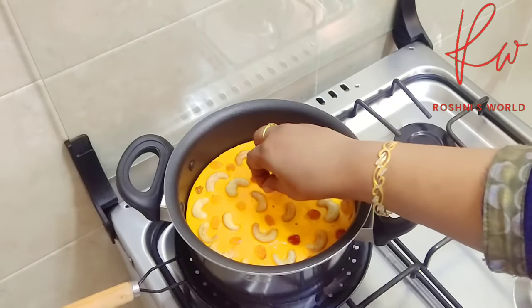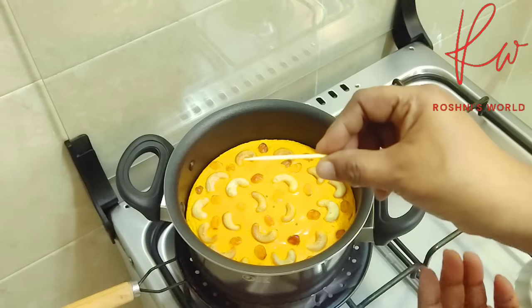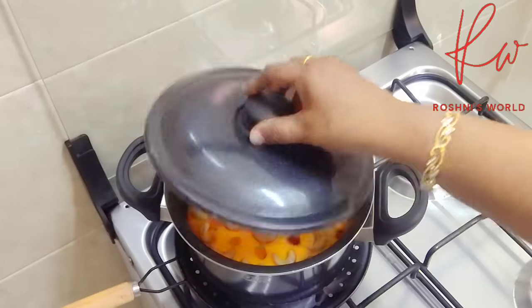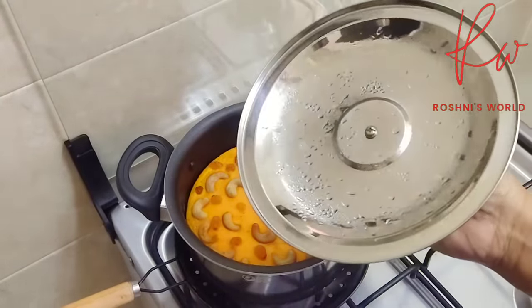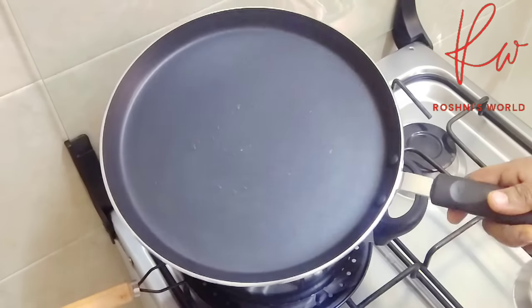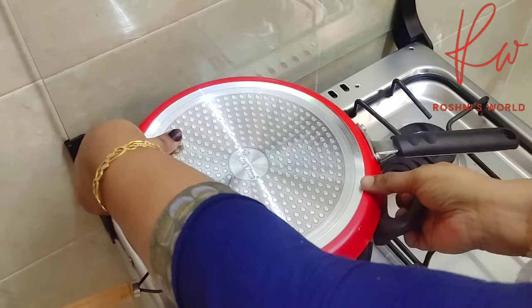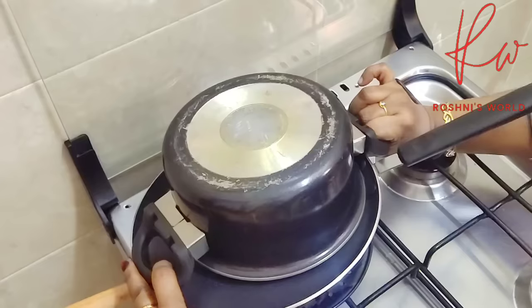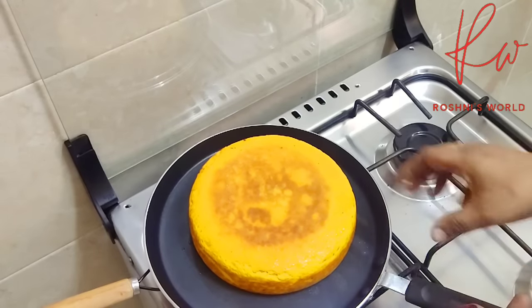Now I am going to put a square of this in the center. Put it in a pan and mix it in the pan. This is a special ingredient.